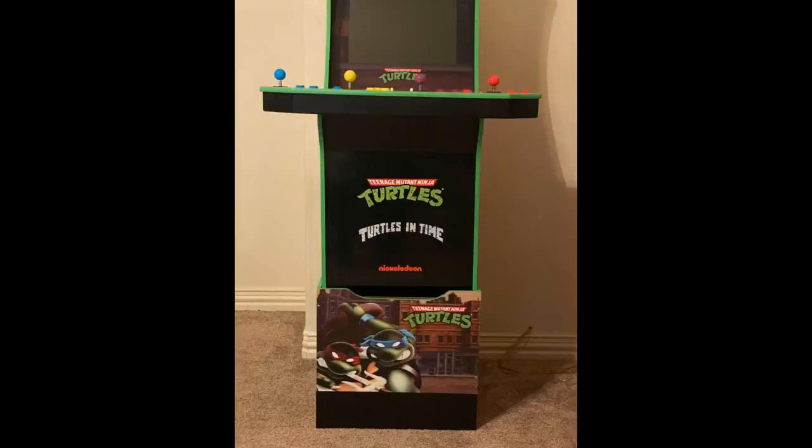Perfect for bringing the Arcade 1UP games — which at normal height are perfect for grade school kids — up to standing adult height.